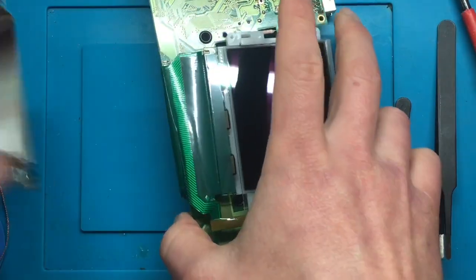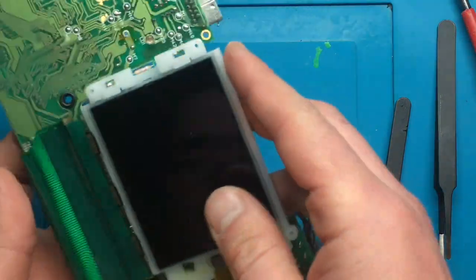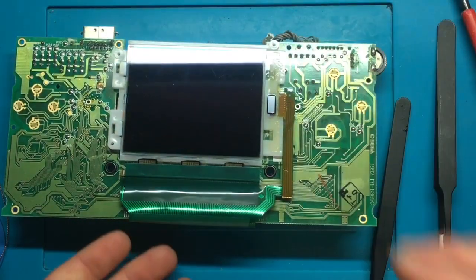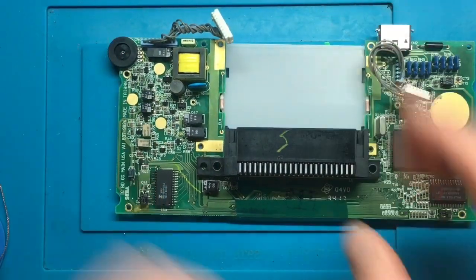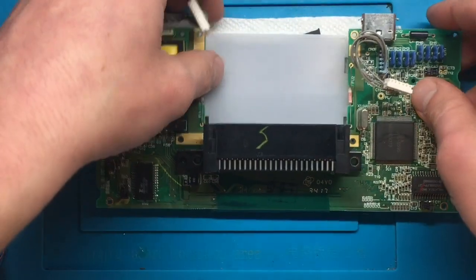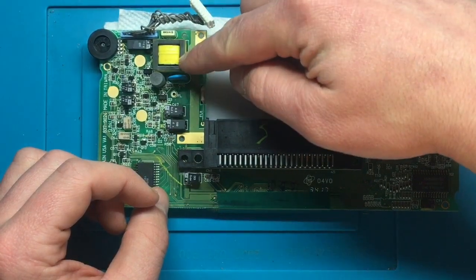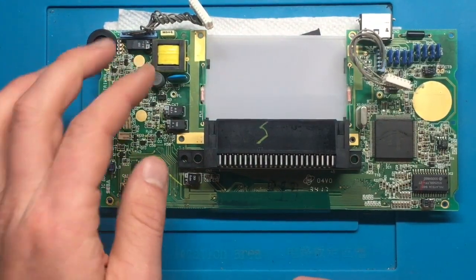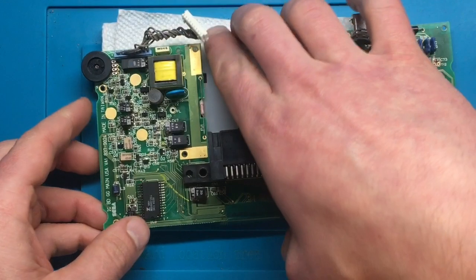We're going to set the reflector aside, being very careful with the screen — don't bend it, break it, or lose it. It's connected with just a delicate ribbon connector. The next step is more desoldering. There are some parts we need to remove from the board: this one, this one, this one, and this resistor here. I'm going to show a picture highlighting those so you can screenshot it if you're following along, then flip it over and begin desoldering.